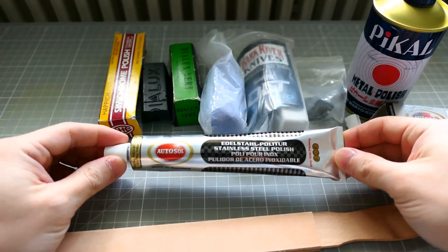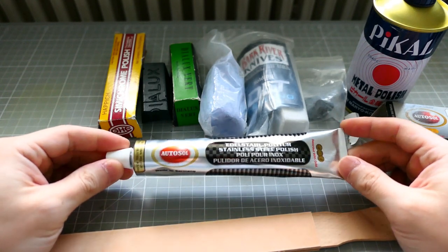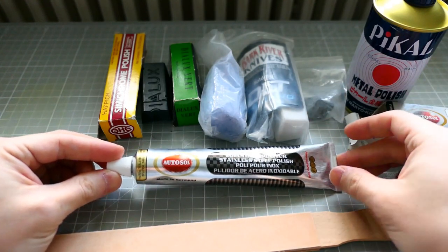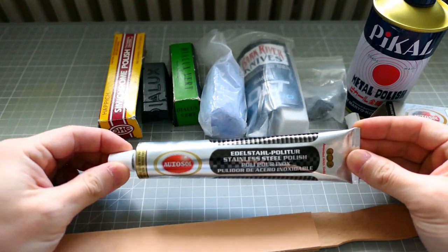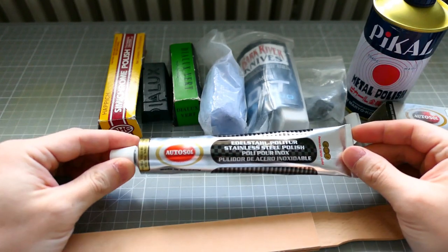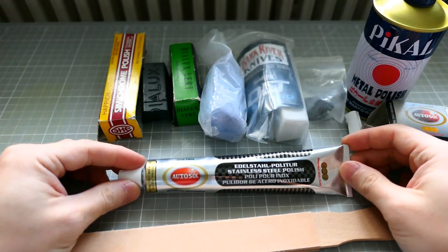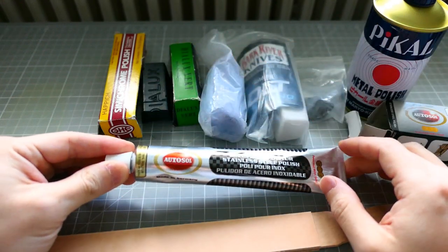I believe if you are in the US or other countries, there aren't many varieties of Autosol — you only have the general Autosol which comes with a brownish package and brownish tube. I haven't tried that one so I cannot say for certain, but those also work fine if you are looking for alternatives when it's difficult to get one of these in your country. So get Autosol if you cannot get any of the other compounds.